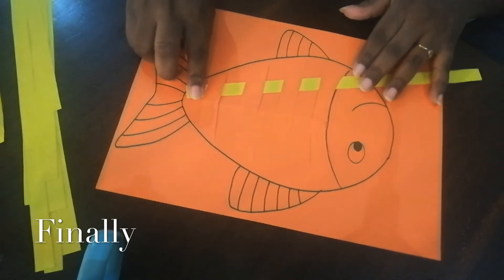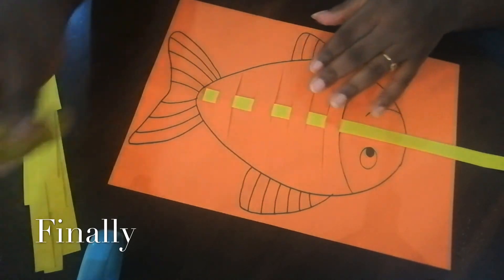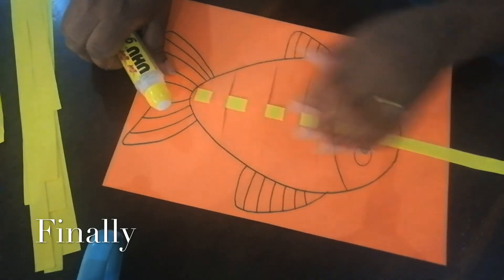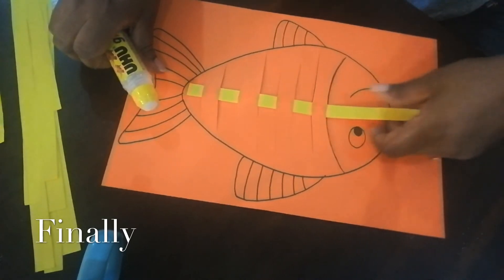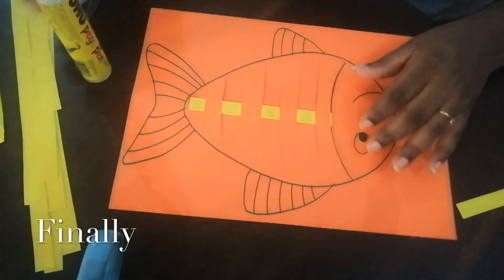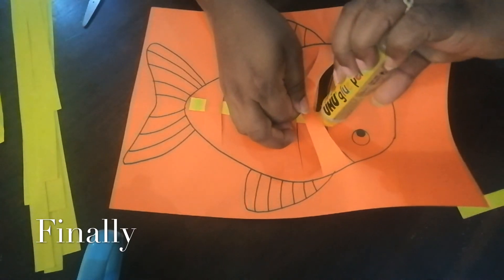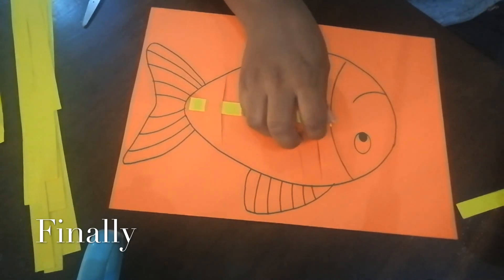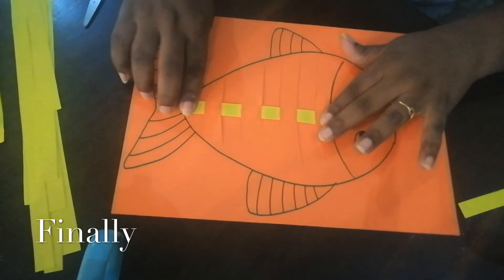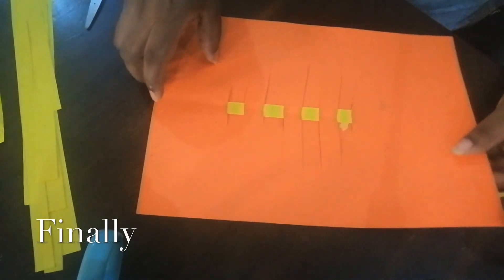When you reach the end of the body, we need to use the glue and stick it on. The extra bit of paper you can cut. We still need to glue the bottom so that it sticks. It looks like this on the front, and when you turn the paper to the back, it also looks like a weaving pattern. Can you see?